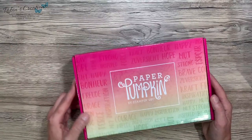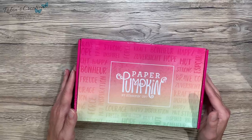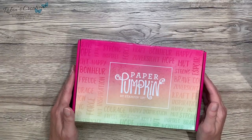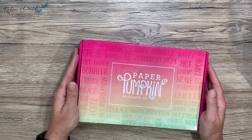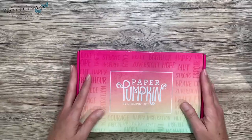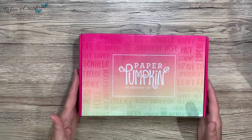My August Paper Pumpkin kit! I thought I would do a live unboxing for you. If you are new to my channel, I'd really appreciate it if you would subscribe and also like this video. If you are a current subscriber, I want to thank you for subscribing. I already took the plastic wrap off just for convenience, but I haven't even opened it yet.